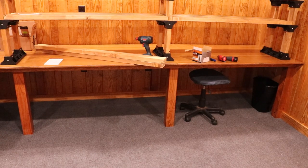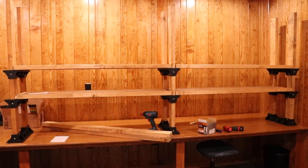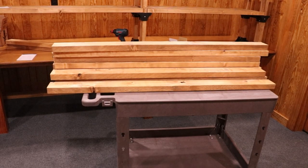You get the idea now of what we're doing. I've got a few more shelves to put up here on the top to finish out the top of the bench. You can see my stack of wood here that I'm using on a roll-around cart to put this together with.